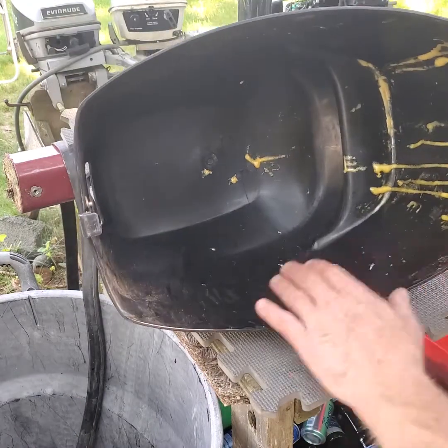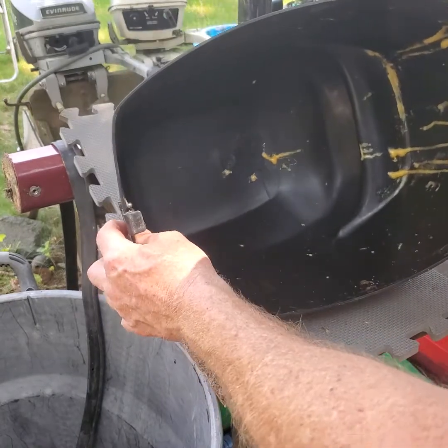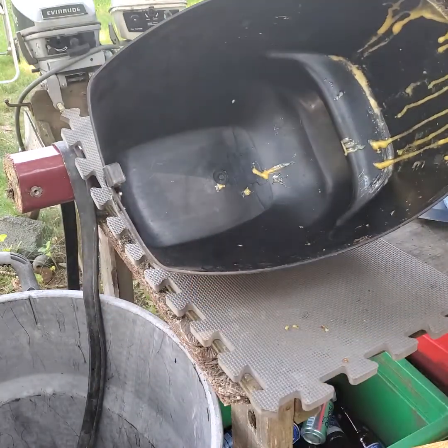So then I'll clean it with a rag and some carb cleaner to get it all cleaned up, and then we can put the new seal back on and glue it on.